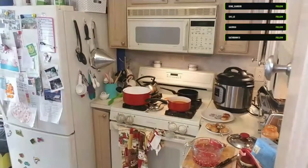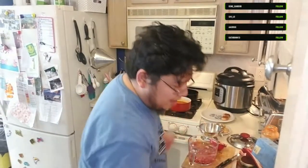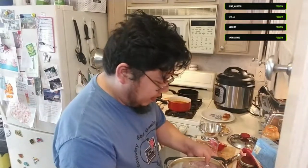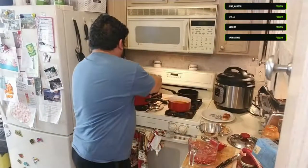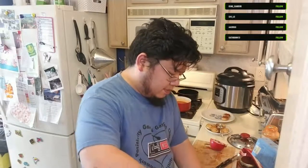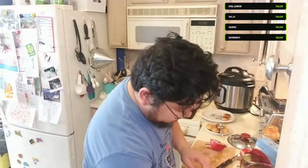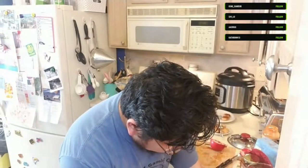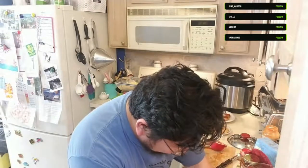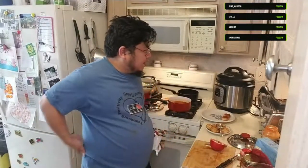I'm going to get a separate colander - this one is for the pomegranate seeds. Probably a good idea to move my pasta out of the way. Here we go - the kitchen is already getting cluttered, but don't worry I'll clean up afterwards off-stream. Everything's coming together.